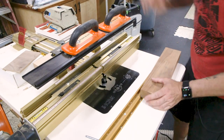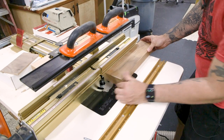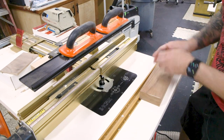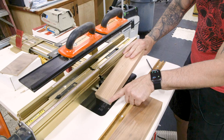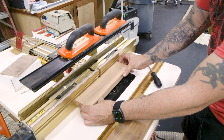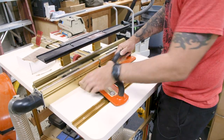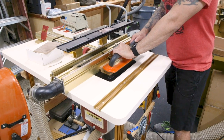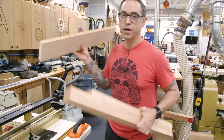The fence itself tells me when I've gone as far as I need to. Once the pencil line aligns with that part of the fence, I stop. Those were the tricky stair-step pieces — now the easy ones: bottom rails and a top rail that hasn't been shaped yet. These all need rabbets too.